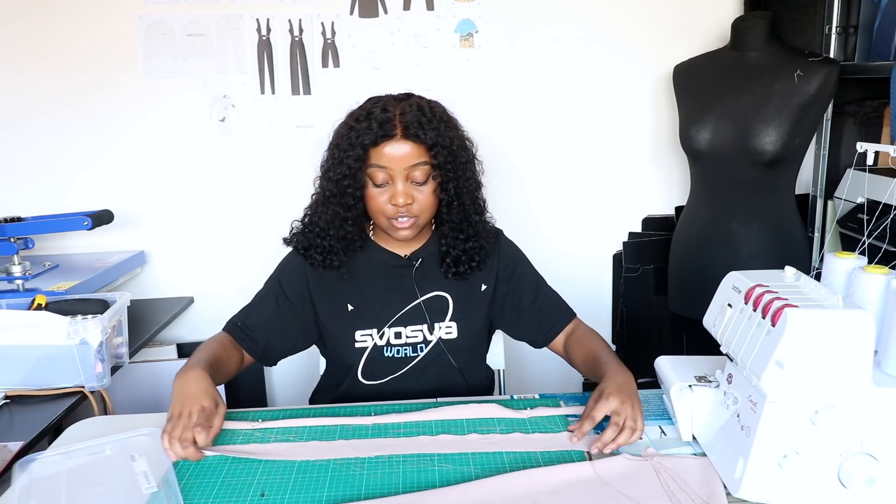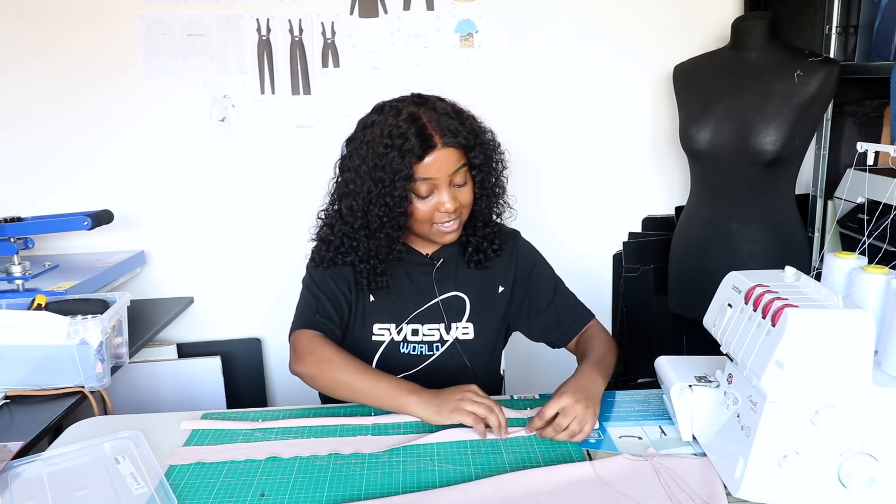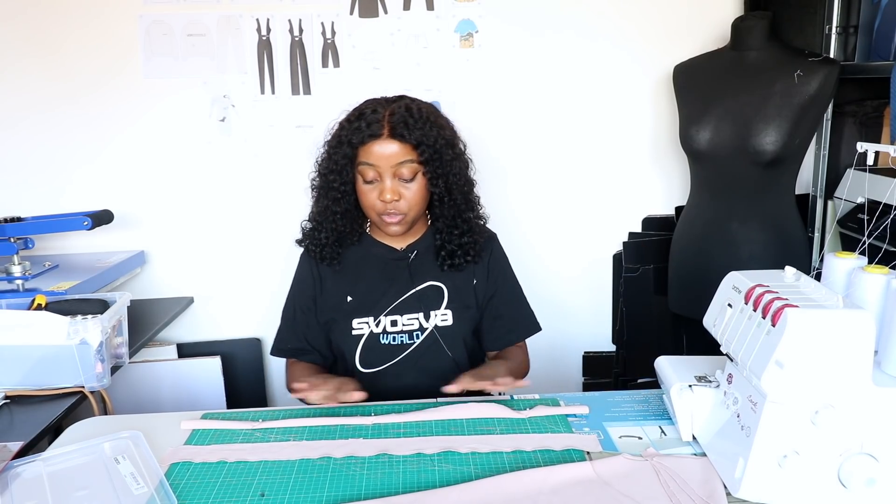Nothing I do is ever going to be professional, and I feel like that's what's great about this — it just shows that anyone can do this. I'm going to go ahead and go to my serger and sew this now.